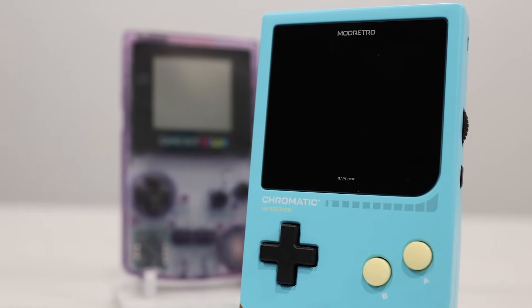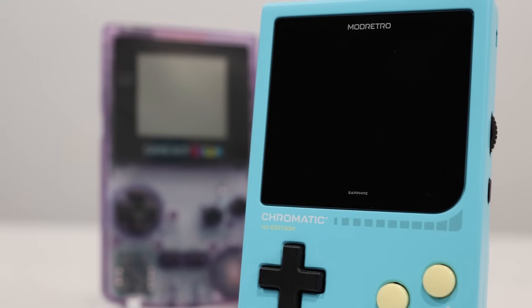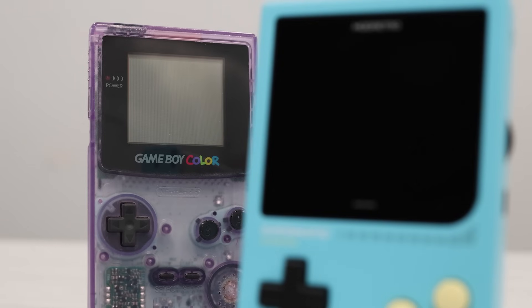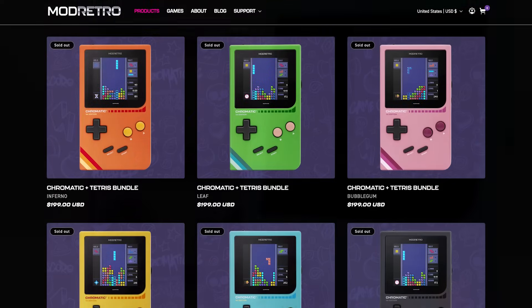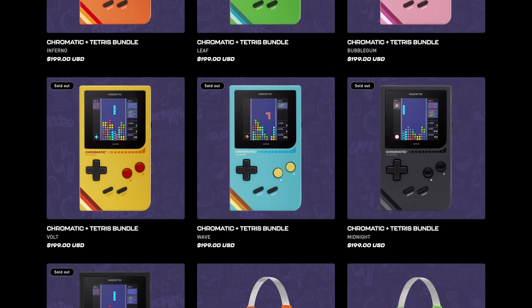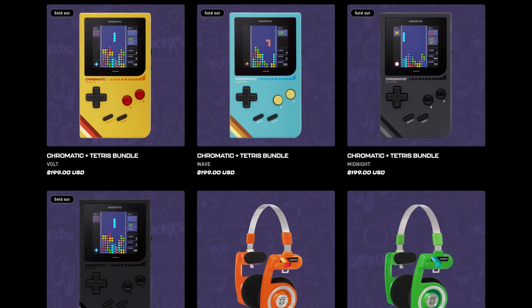Mod Retro's Chromatic is another attempt at creating a modern but faithful reproduction of the classic Nintendo Game Boy Color. But with a $200 price tag, it needs to offer a lot of value to compete with the other alternatives on the market.